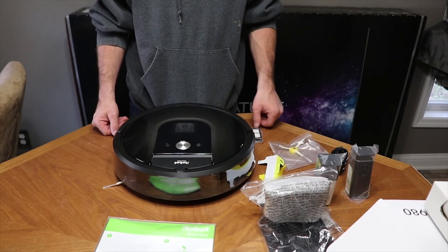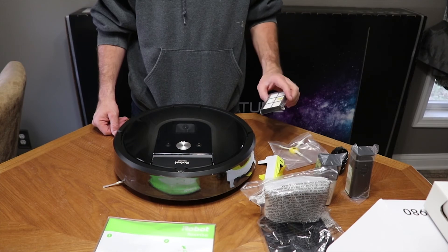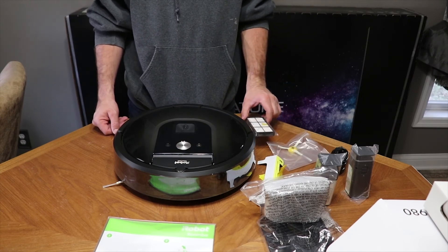That's pretty much it — this is the Roomba 980. I'm going to go ahead and charge it up, then we'll set it up with the app and the phone and see what it looks like after that.